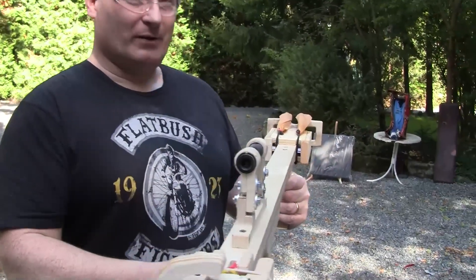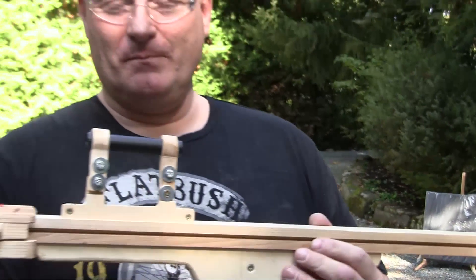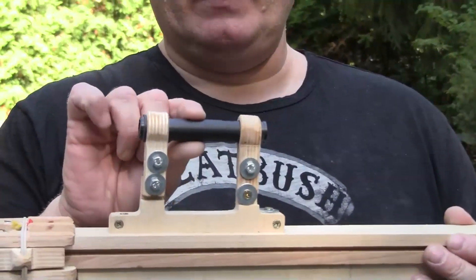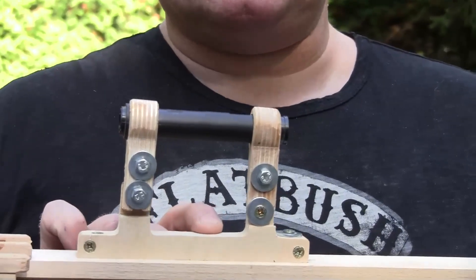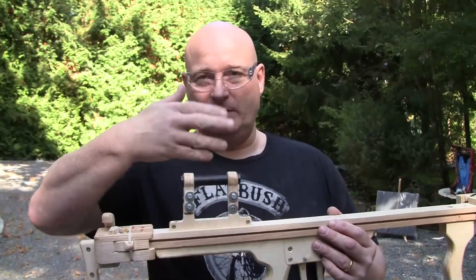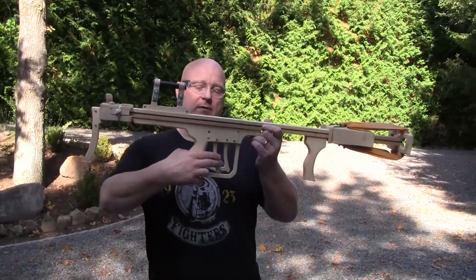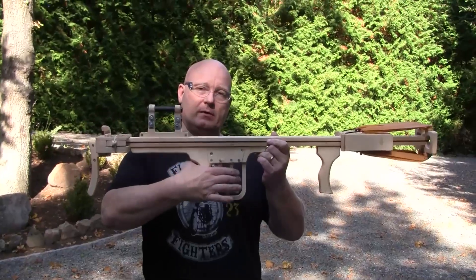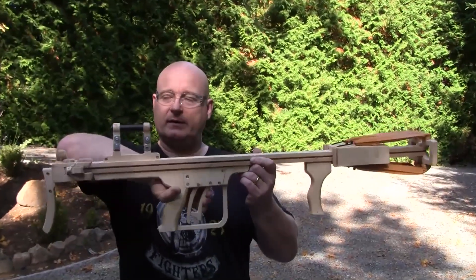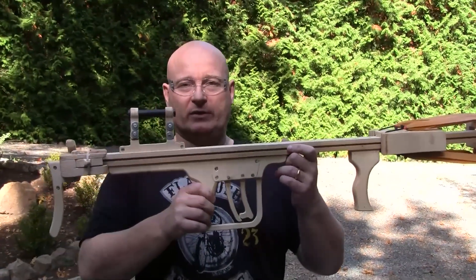They're held in place with my usual toothbrush method. I also attached an adjustable scope — it's a 5-euro German Army surplus G36 scope, but it's really good and adjustable in both directions. The trick is you can either fire one and then the other, or you can pull the front one first, and if you do that, both arrows will fly off at the same time. So you have a choice.